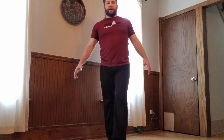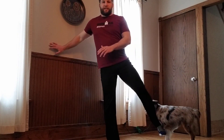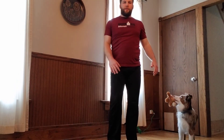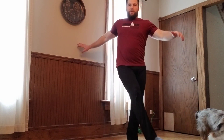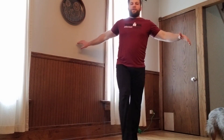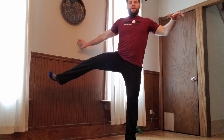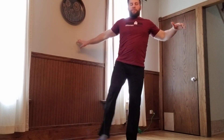Now we're going to go side to side — cross the leg over and drift it out. Keep that working, nice and steady. If you need to hold on, this one's actually kind of difficult. I already switched legs — keep working on raising that leg up. Try to avoid leaning away; maintain that standing posture and position.